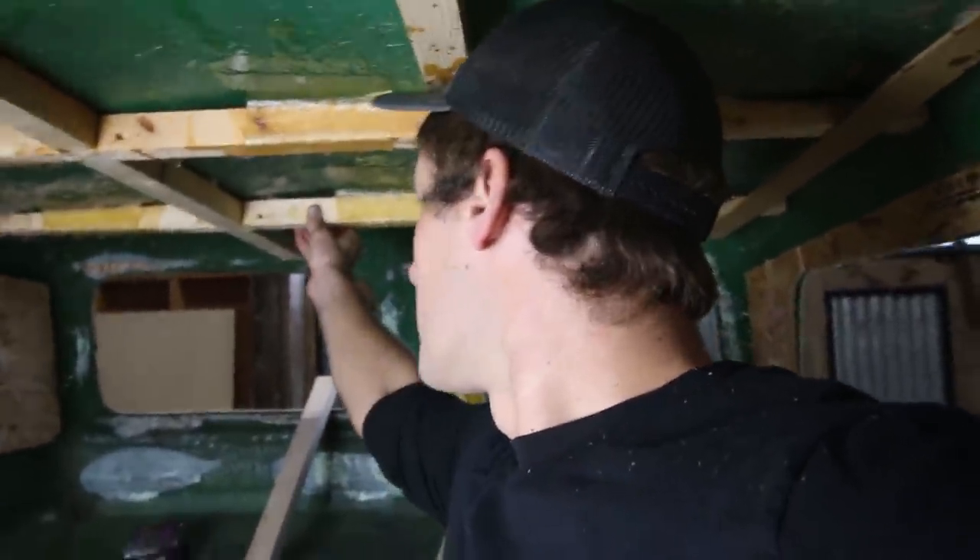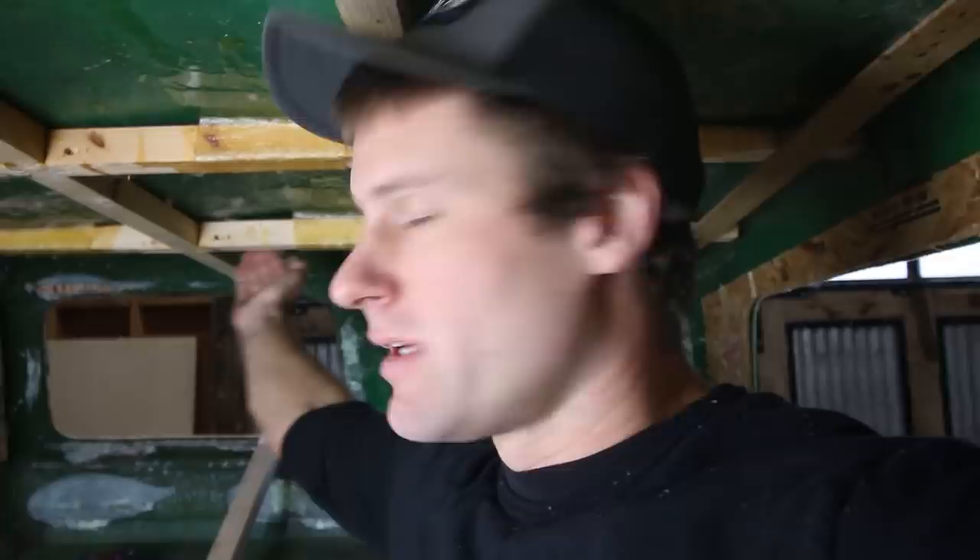I thought I was done framing and was going to jump in on mounting solar panels on top, but then I was looking at the framing in the front up here. It's kind of sagging a little bit and it's not attached anymore, so I think I need to do one more rib along the front here to really support that front section where the solar panels are going to mount.